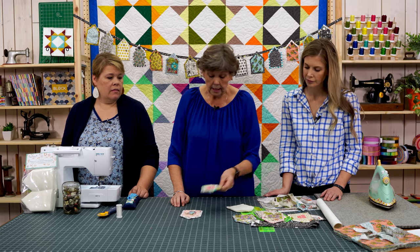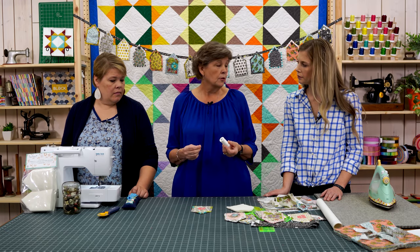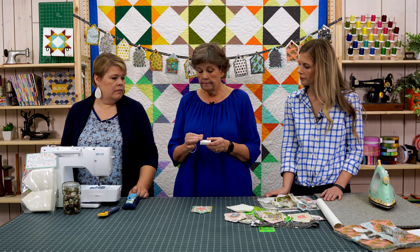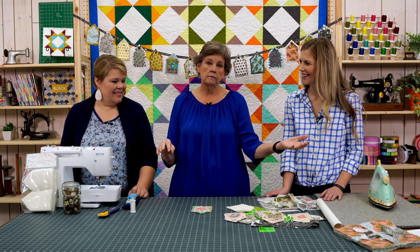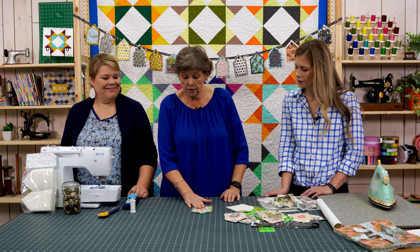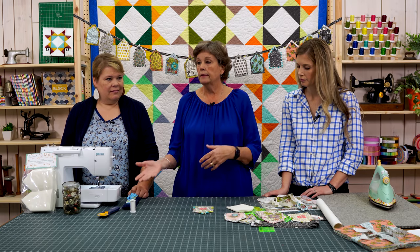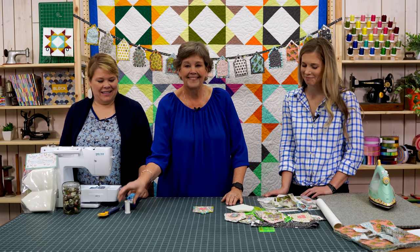I also wanted to try sewing them down by machine, so this one is sewn using invisible thread. The main reason I used invisible thread was so I didn't have to change my thread for every color. The old invisible thread used to be not so great — if you put your project in the dryer it would melt. But this is much better. I pressed it with the iron and it held up fine, so it must be very heat resistant. Technology has improved this thread a lot.